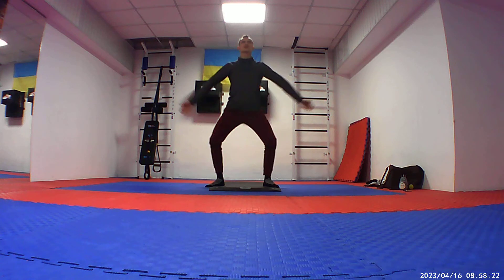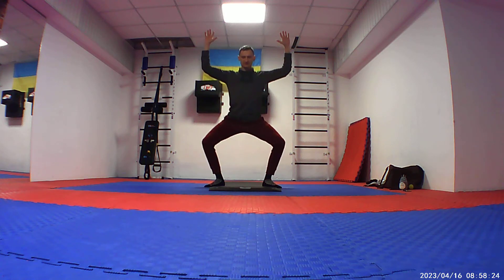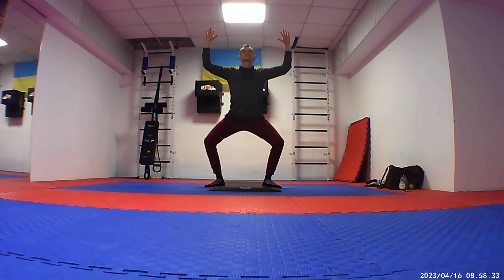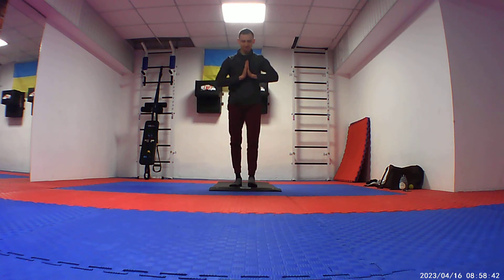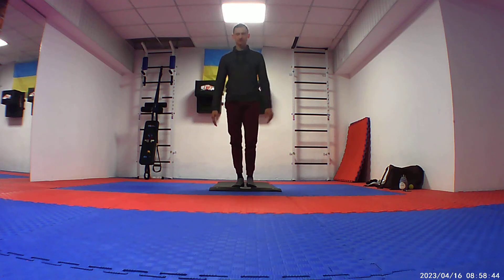Once more, let's freeze at this position. And now we are ready for Sun Salutation — Surya Namaskar.